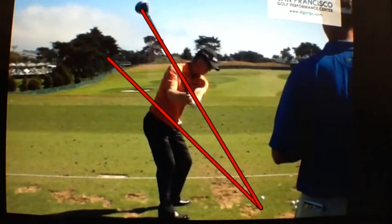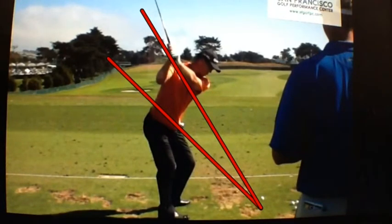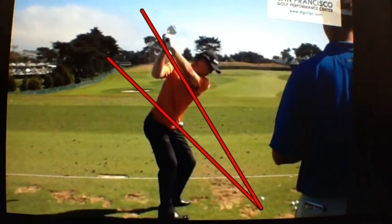By the time he gets to 9 o'clock, he's right on his swing plane. His left arm is parallel to the ground in a 9 o'clock position, and it's up by his chest, not down by his waist. This is natural for John. As he starts to move to the top, his hands ride that plane and he gets to the top.